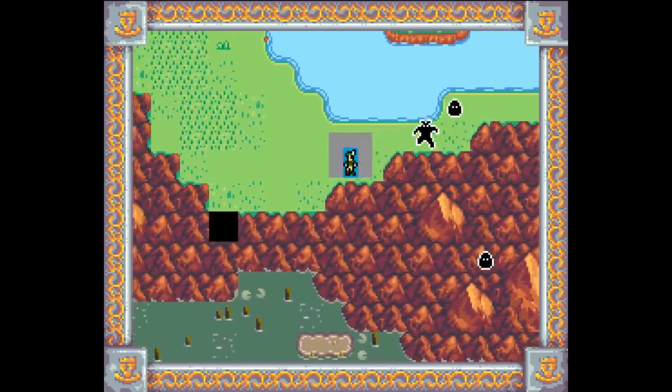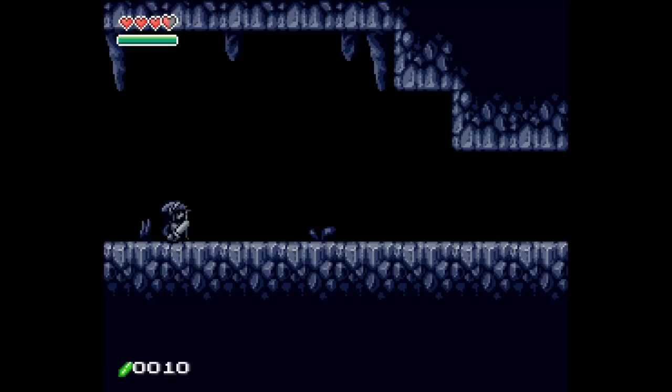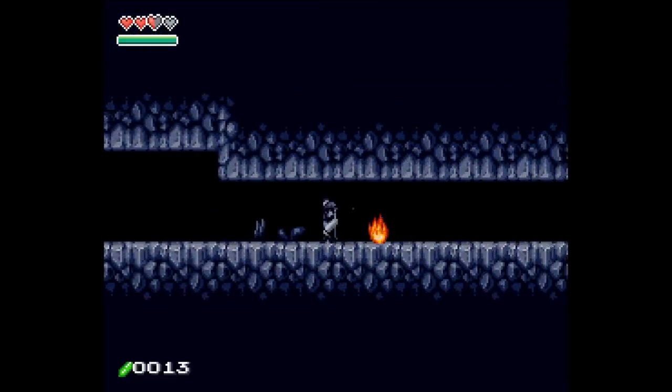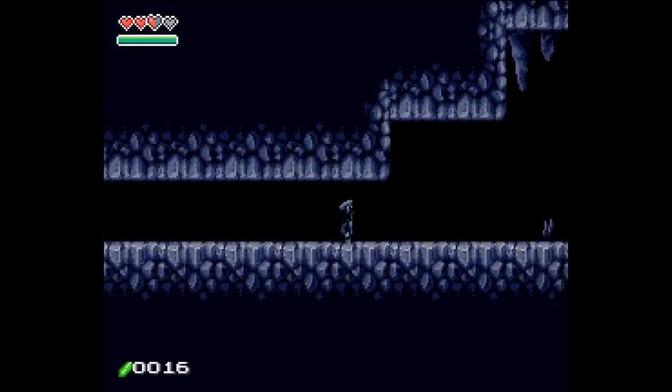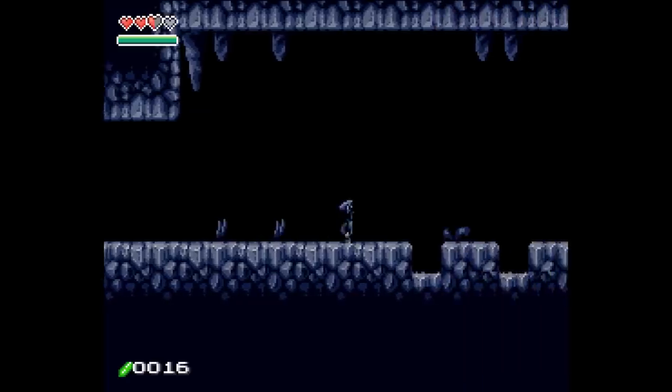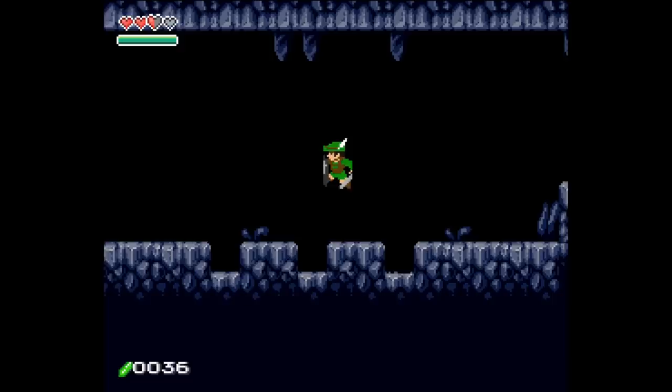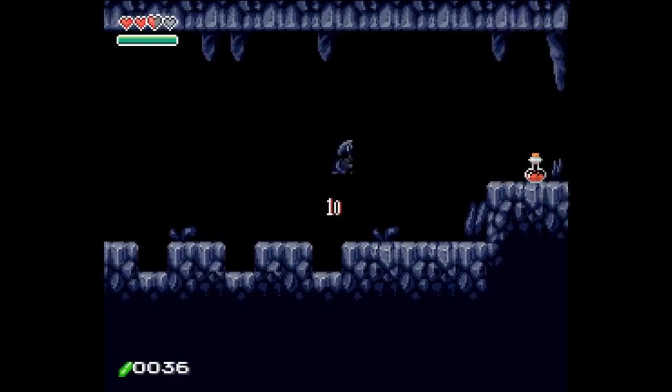I do like the overworld sprites — I think they look pretty good. So you can see there's a lot of broken sprites. This one's just not done. It's not Thanksgiving yet. I don't have any amaretto so don't worry. We won't be doing a full Zelda 2 run this time.